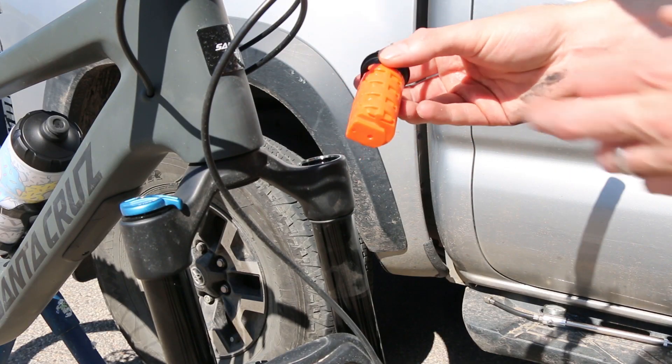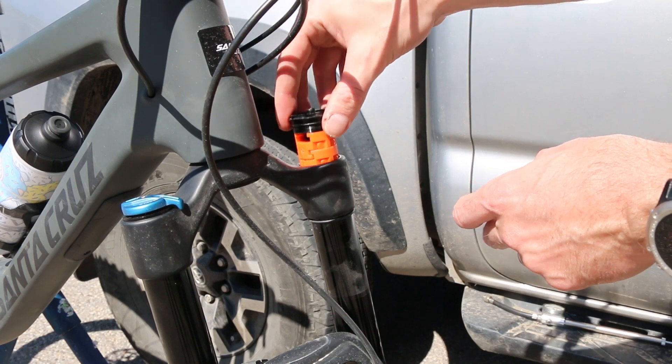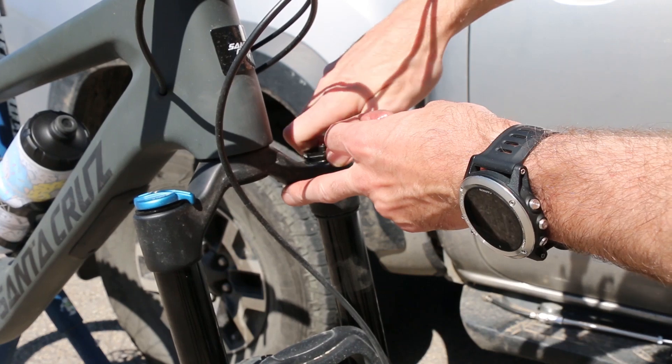So as you can see now I've put them on — they literally just snap together. I've got four, and I'm going to go ahead and put that back in the fork and then bring my pressure back up to what it was.